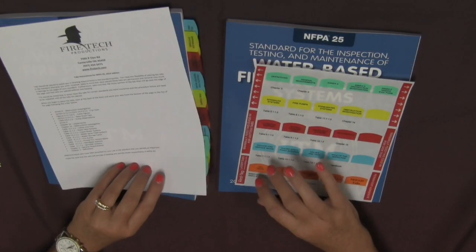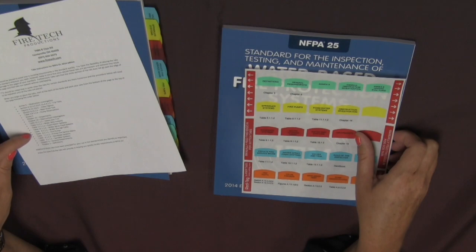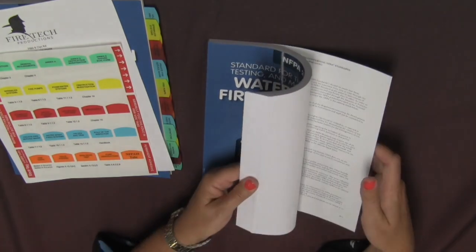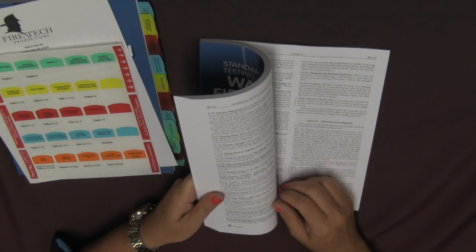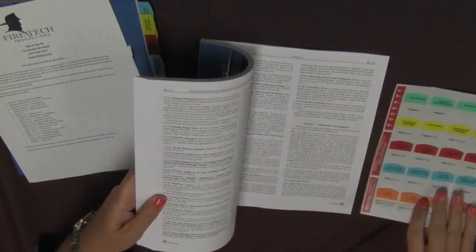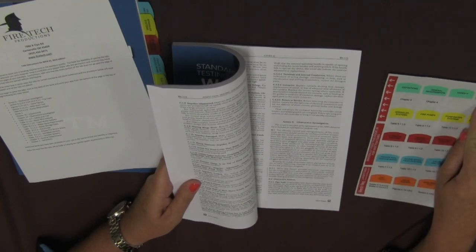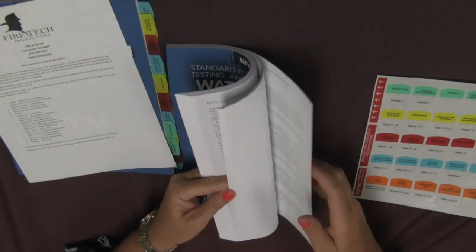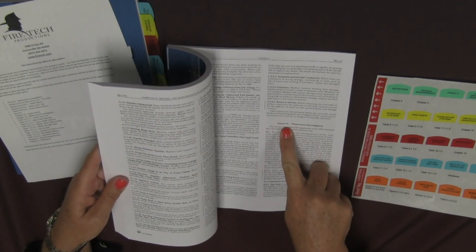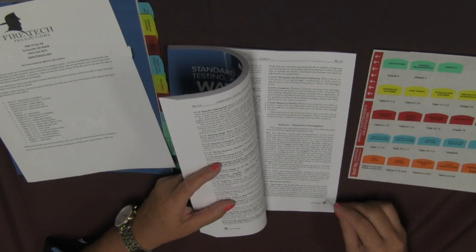When beginning tab placement, start at the back of the standard. That is how the instruction sheet will list the order that you are going to place your tabs in. You will not only begin at the back of the book but also at the bottom of the page. Before permanently placing the tab, make sure that the heading on the tab matches the placement in the book. For example, the first tab you are going to place is for Annex D. Locate Annex D on the tab, then flip through the standard until you get to Annex D, make sure that heading matches the heading on the tab, and then place it at the bottom of the page.